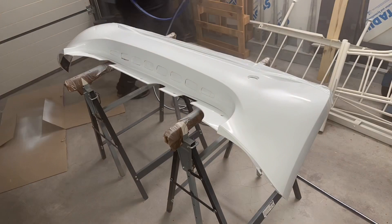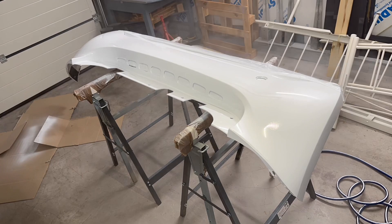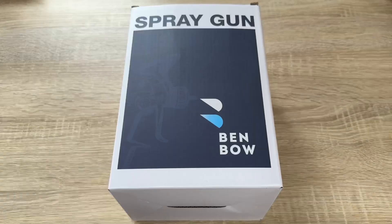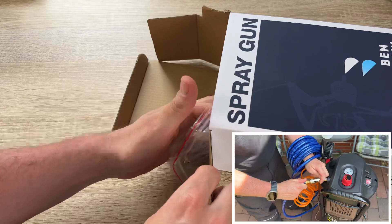It comes with two needles: a 1.8 millimeter needle and a 1.4 millimeter needle. The 1.4 is for basic and clear coating and the 1.8 version of the needle is for thicker paints.